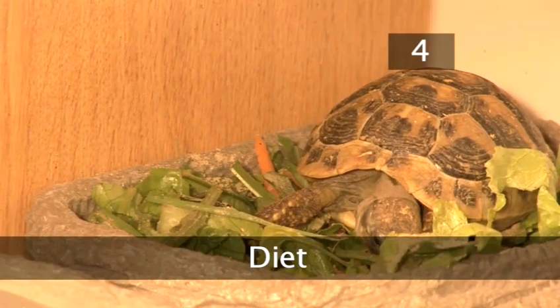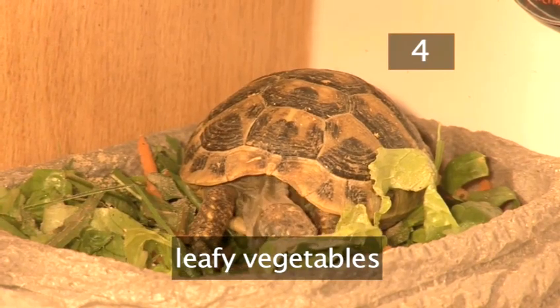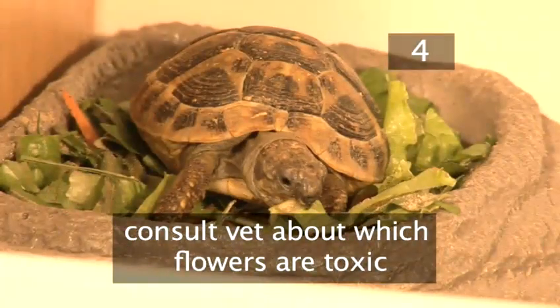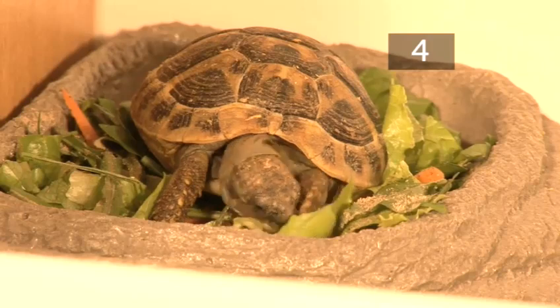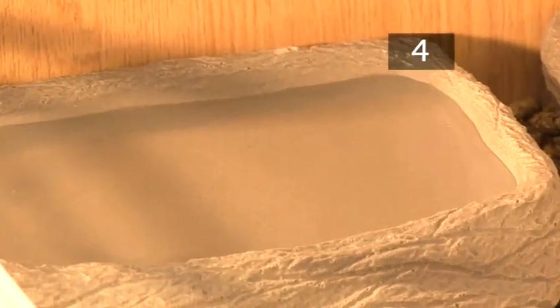Step 4: Diet. Feed your baby tortoise every day with fresh plants, flowers and leafy vegetables such as cabbage, spinach and dandelions. Dust the food with vitamin and calcium supplements 2 or 3 times a week. Sunflowers are toxic to tortoises so ask your vet which ones to avoid. You can also include a small amount of fruit. Your pet will also need a constant supply of clean drinking water.